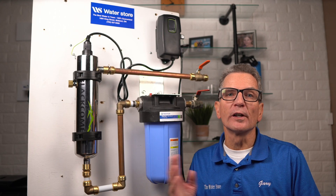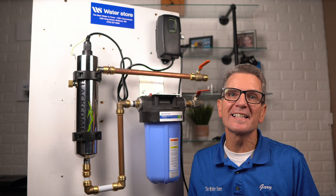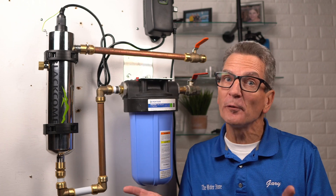The maintenance procedure is exactly the same whether you have a Luminor LB4, LB5, LB6, or the higher flow rate versions like the LBH5. Luminor makes the UV systems for Culligan, Water Depot, Nelson, and many others. So if you have one of those and it looks like one of these, the procedure is identical. But the replacement UV lamps are different, so be careful when you order them.